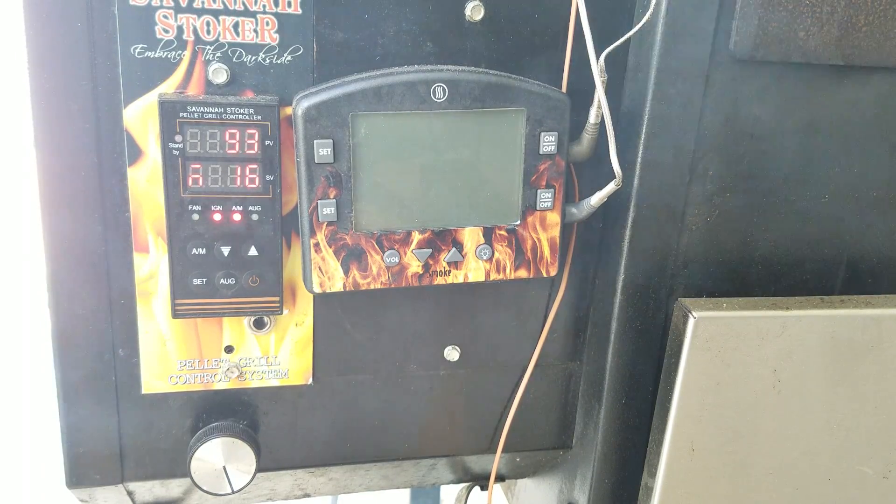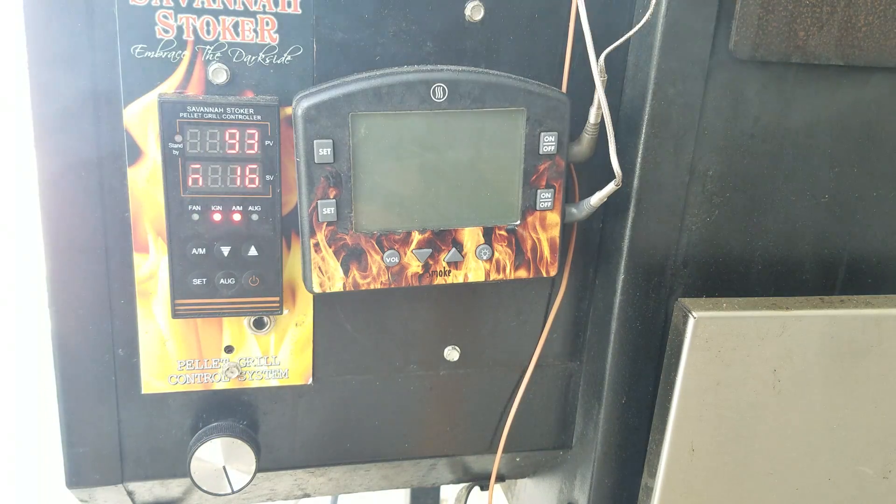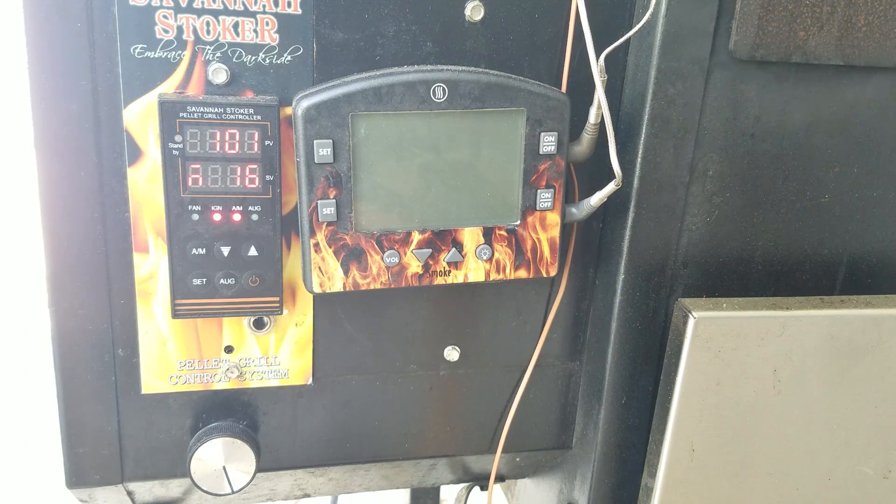I'm waiting for the process value PV to rise. And there we go — it's starting to rise. We're going to wait until it comes up to about 140, 150, even 160.